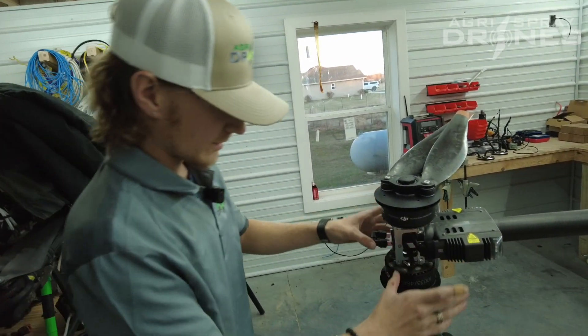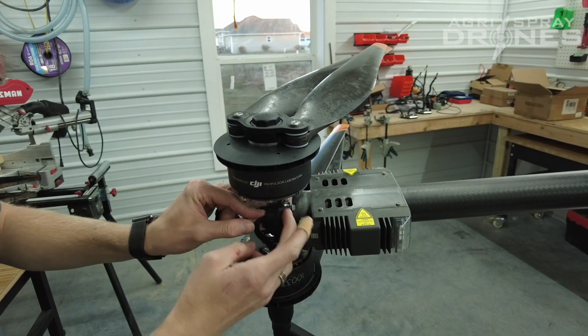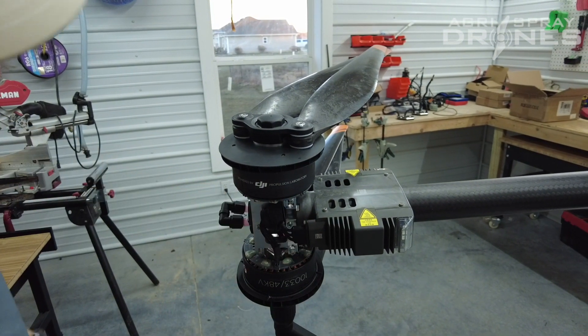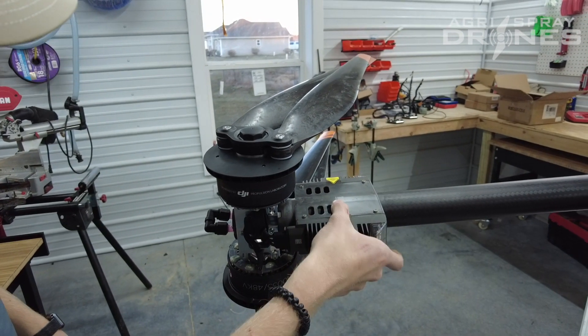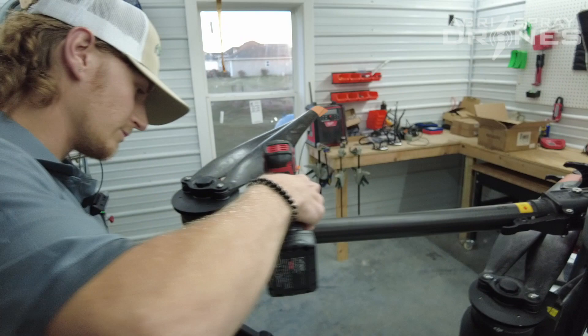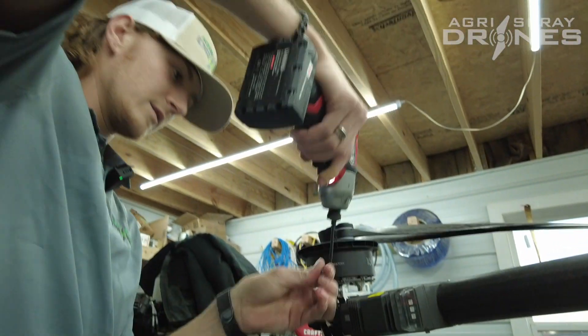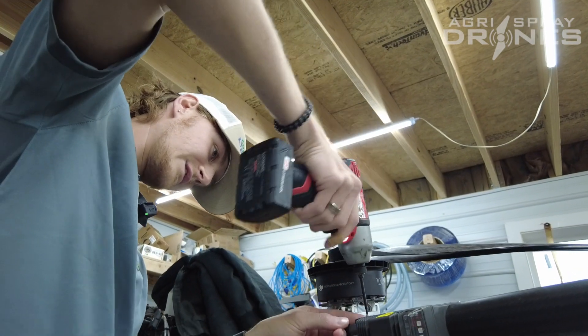Now we have a clear look at one of our ESC connections here. You're going to peel this rubber protector back. You're going to have two screws here, and then there's going to be two more whenever we take the ESC off this bracket. So we're going to take the two screws on the top and two screws on the bottom off to get the ESC off of the bracket itself.